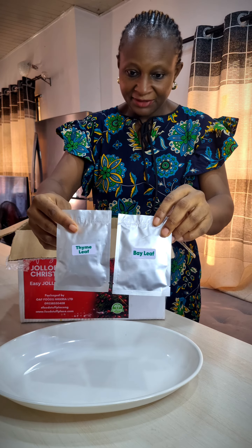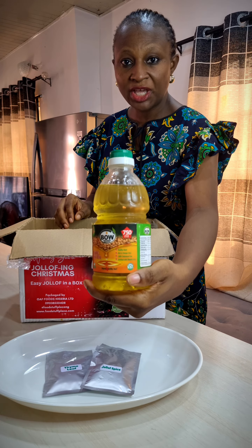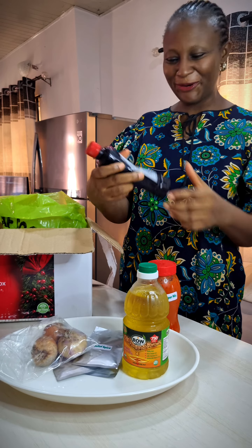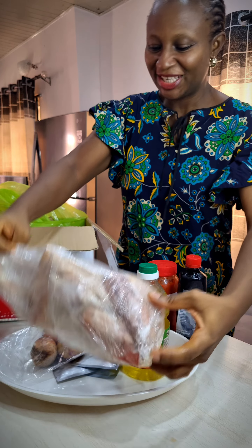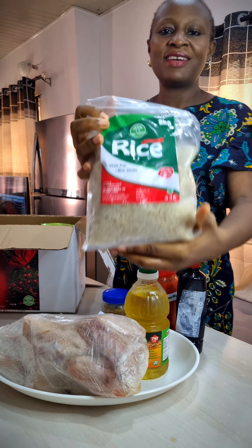Inside the box: bay leaf, thyme, jollof spice with natural ingredients, pure soya oil, onions, pepper mix already blended, and a drink to go with it. There's also ginger and garlic paste, one full chicken — so it's chicken and jollof — chicken spice with natural ingredients, and rice.